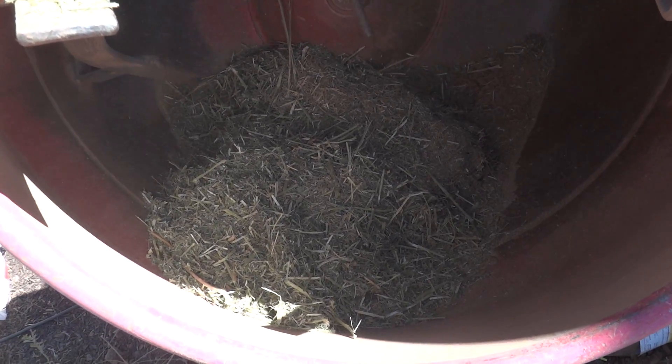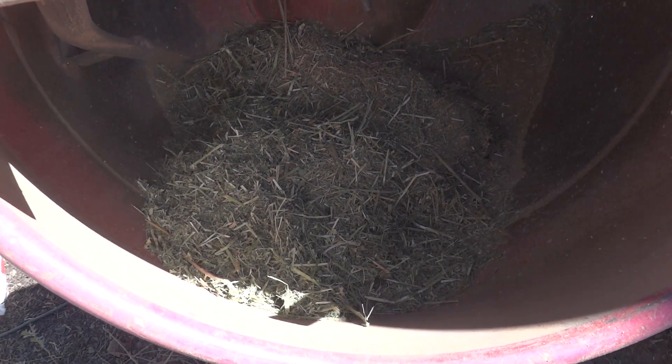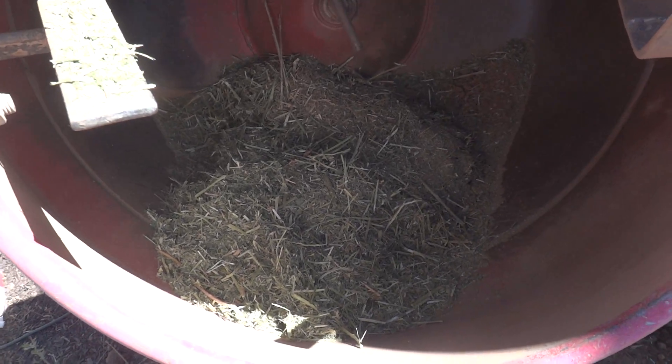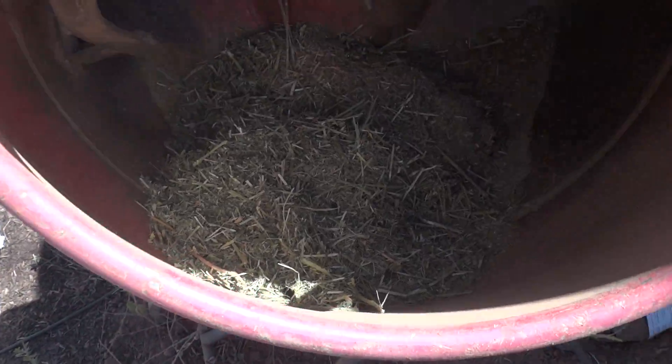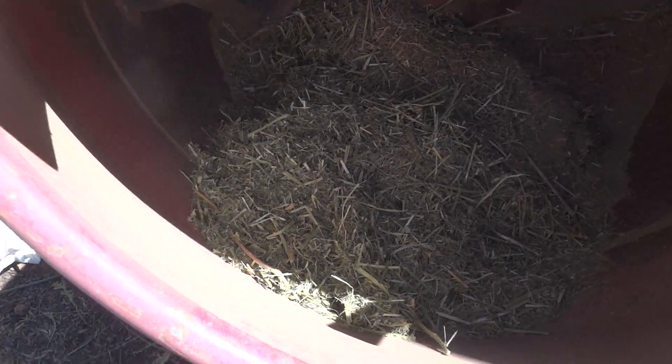Okay, here we go in review. That's alfalfa that I shredded with my lawn mower from the bales. I put it in the concrete mixer. You can see I put in two hefty handfuls there — it doesn't matter, just so you get it in there.